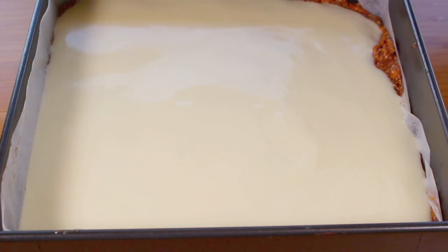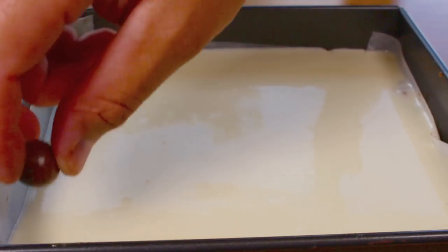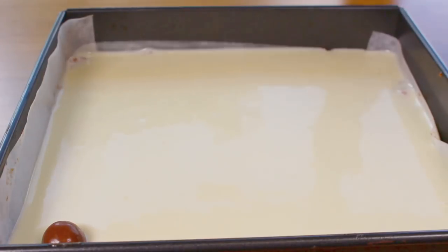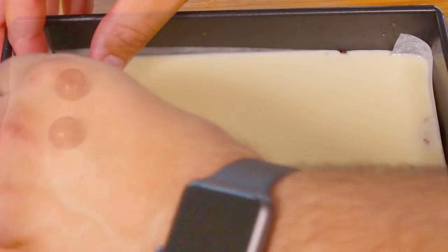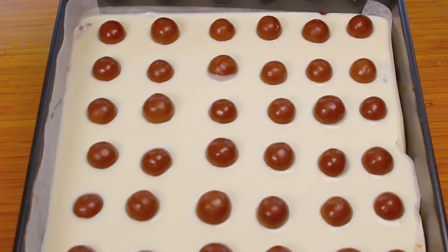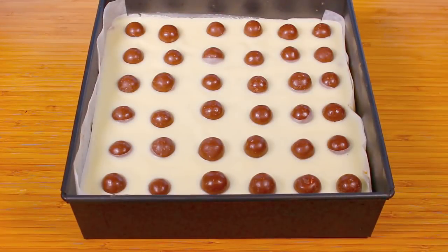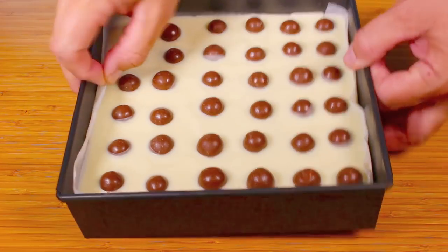The white chocolate and coconut combination tastes fantastic. Before the white chocolate sets, place the remaining Maltesers on top for extra decoration. Once done, place in the fridge for a good hour or two to completely set.